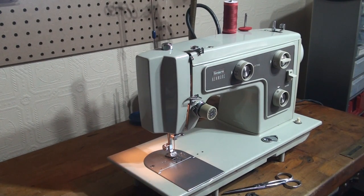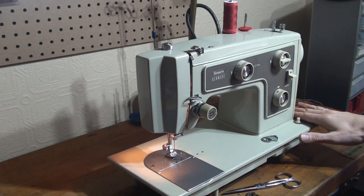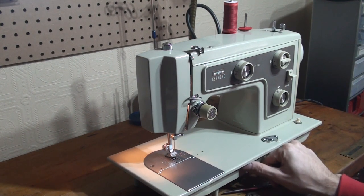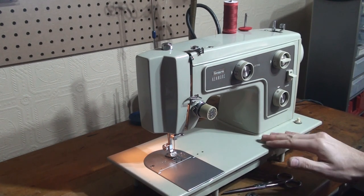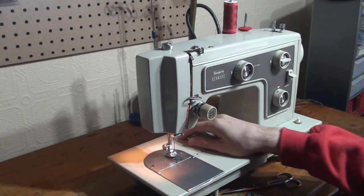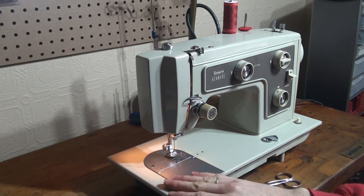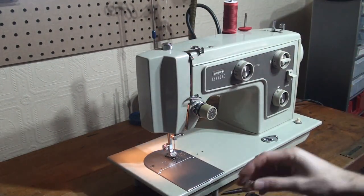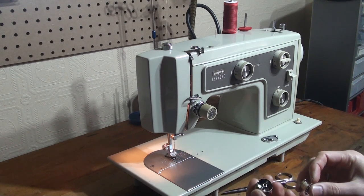Hello everyone, Toby from Virgo Sewing here, showing you this really nice Kenmore. I'm not sure if it's a 148 or 158 series because the identification plate has been taken off at some point, but I'm going to call it a 148 series for now. I've just finished overhauling it and I'd like to show you how to thread it, how it stitches, and just how lovely and strong and quiet it is.